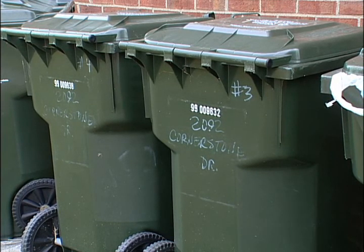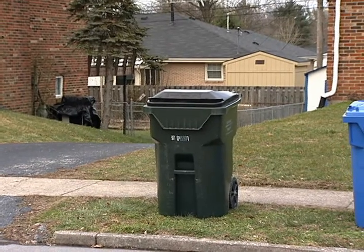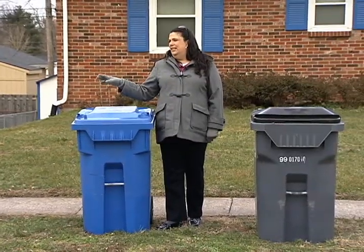Other things to remember: what goes in each cart. In the Herbie is for household waste, or what we commonly consider trash — materials that you're going to be sending to the landfill. By ordinance, those materials should be bagged inside the container.